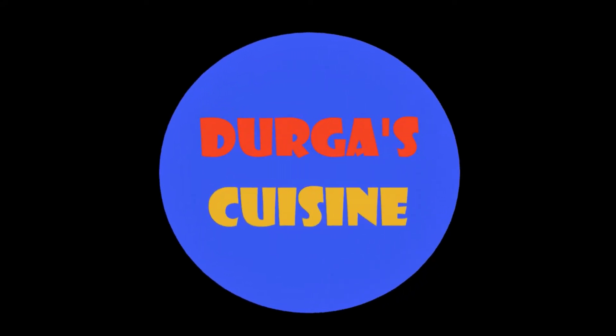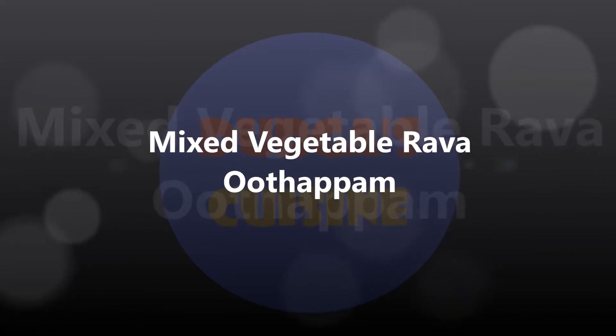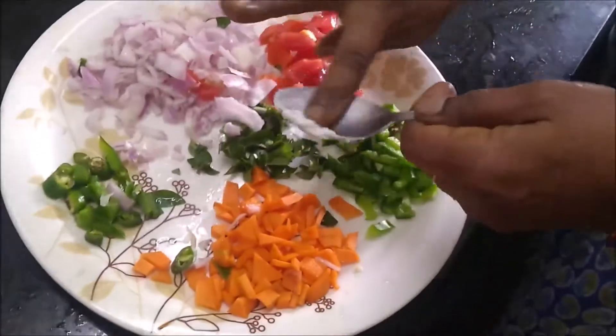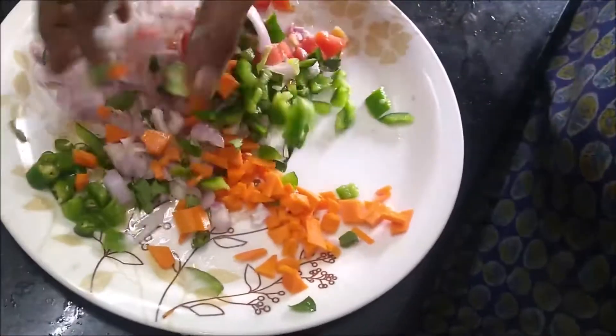So, how many ingredients are you? Now, the vegetables are put in. Now, the vegetables are mixed with a lot of vegetables.